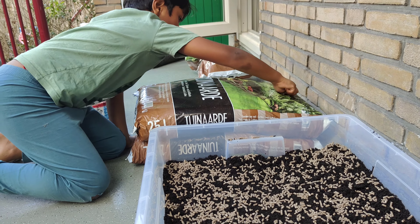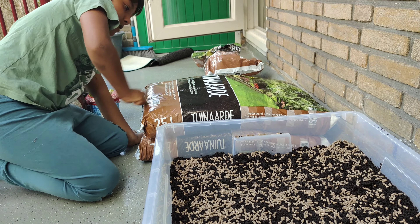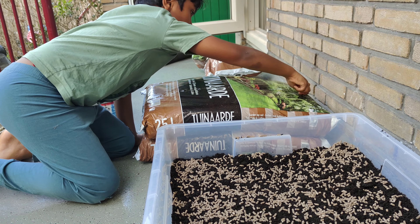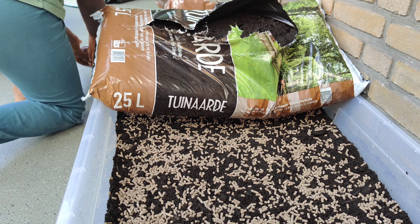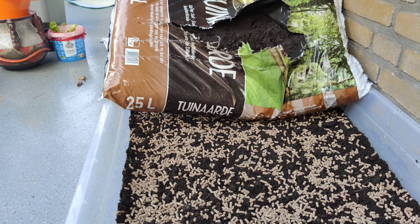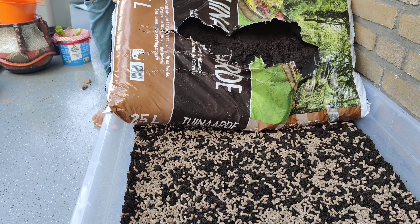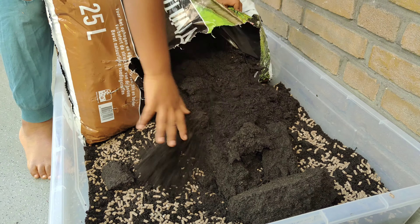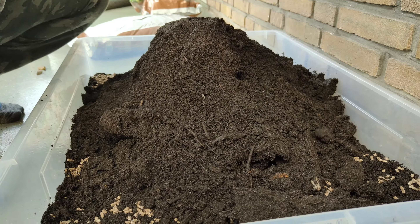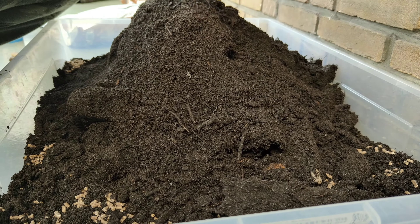Now let's add one more soil layer to the bed. Here we go — slowly putting the top layer onto the soil bed.